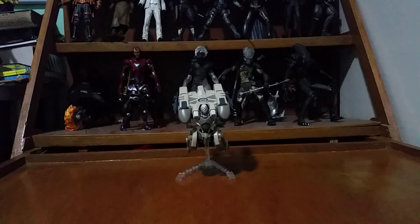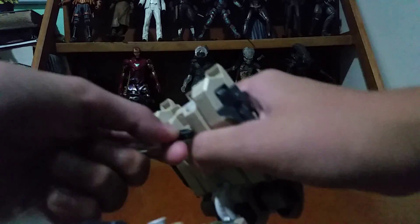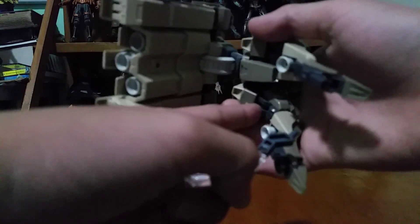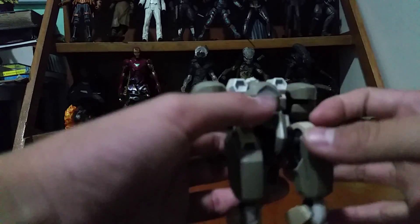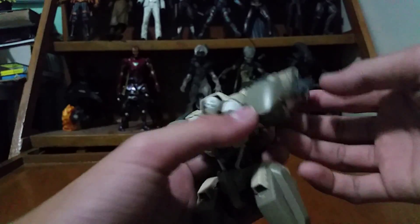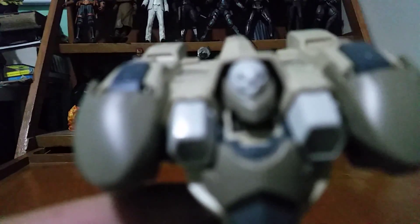Hey guys, today we're going to review the Gundam HG 1/144 scale Hyakuri from Gundam Iron-Blooded Orphans. First let's take a look at the details. It's great that it has a stand — one for the backpack and one as a normal stand. Here it is in flight mode, which has some nice details on the head.